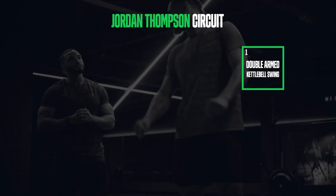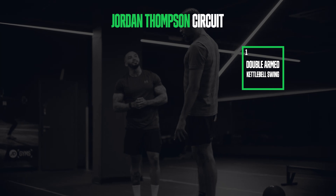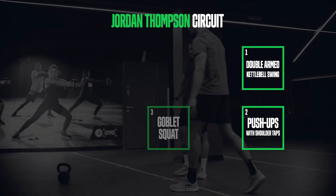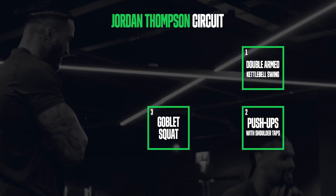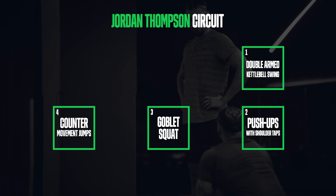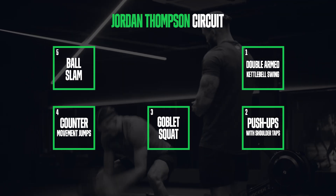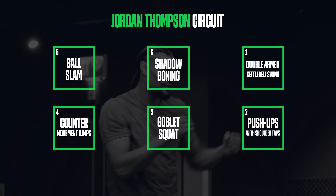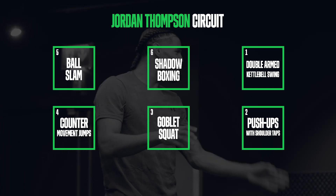To begin with, we've got the double-armed kettlebell swing — gets the heart going, mainly for the legs and glutes. Moving on to push-ups with shoulder taps; this one's all about keeping your hips as stable as you can. Then the goblet squat — everyone knows a goblet squat — this one's going to get your legs burning. Next, counter-movement jumps: hands on hips, slight pause, then explode up. It's all about explosive power — one of my favourites. Then ball slams — down, up — just try to find a rhythm. And finally, a little bit of shadow boxing, nice and easy. You can pretend to be your favourite fighter: Muhammad Ali, Floyd Mayweather, anyone you want. Let's go.